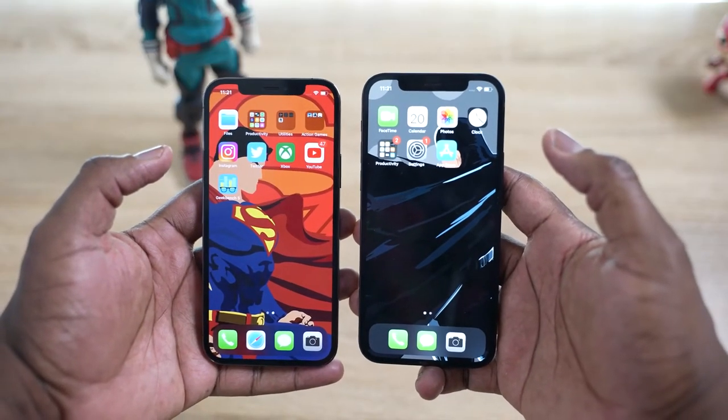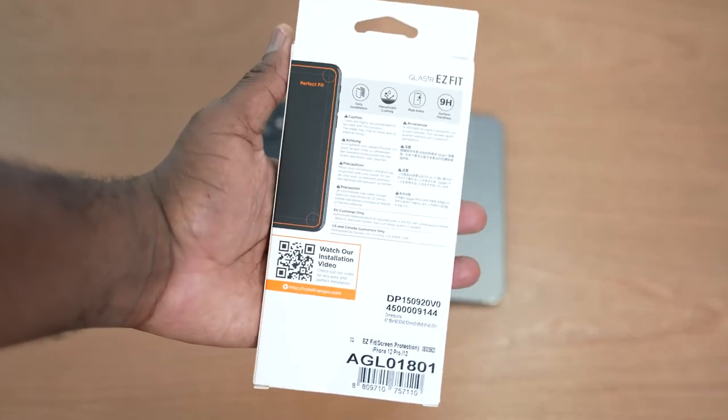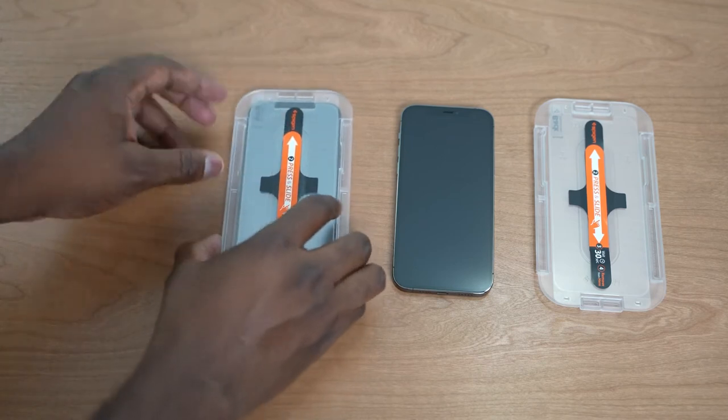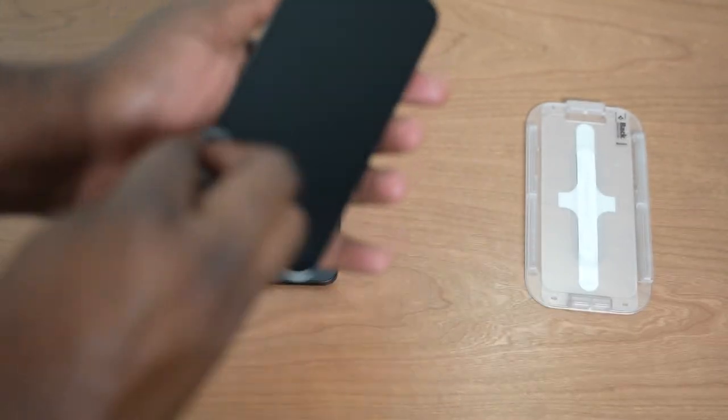Last but not least is the screen protector — something a lot of people will definitely want. I know the iPhone 12 has a brand new, very strong screen, but that doesn't mean it's scratch-proof. I don't want any issues with my new iPhone. The Glass TR Easy Fit from Spigen is what I use — I have it on my 11 Pro Max and now on my 12 Pro. I love how easy it is to set up. It comes with two in the pack, so you can cover both the 12 and 12 Pro. It comes with everything you need, including a cleaning cloth and screen wipe.